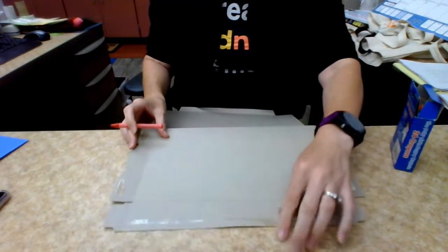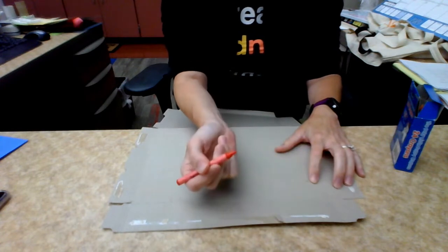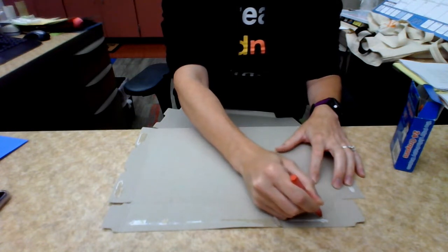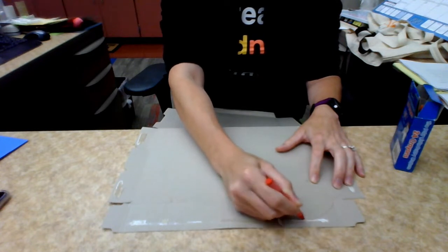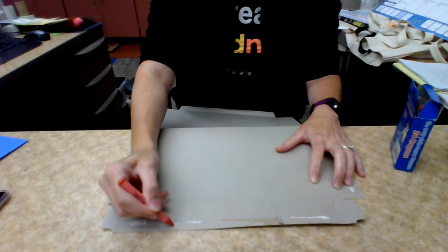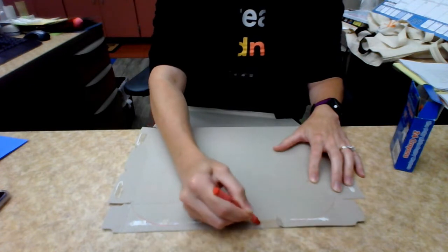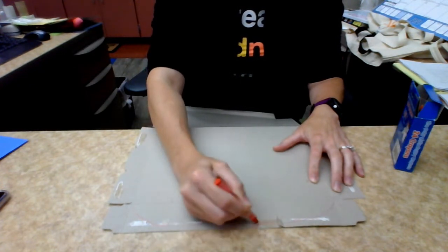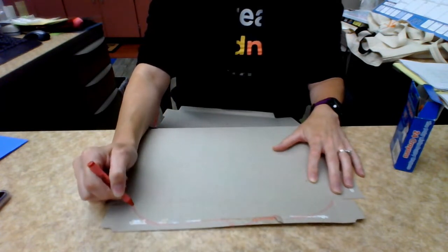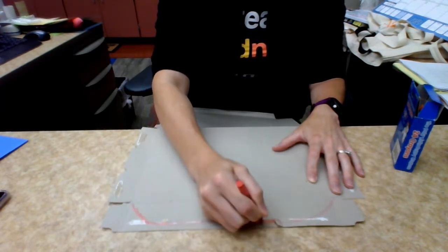Now we have our flat box and we have that flap that was once glued there — you want to make sure that you have that flap at the top. You're going to take a crayon, marker, or colored pencil and you're going to draw your arch. Draw your arch and figure out where your middle is going to be — I think my middle is going to be there for a pointy arch. Make sure you can see it nice and dark so we've got our arch.